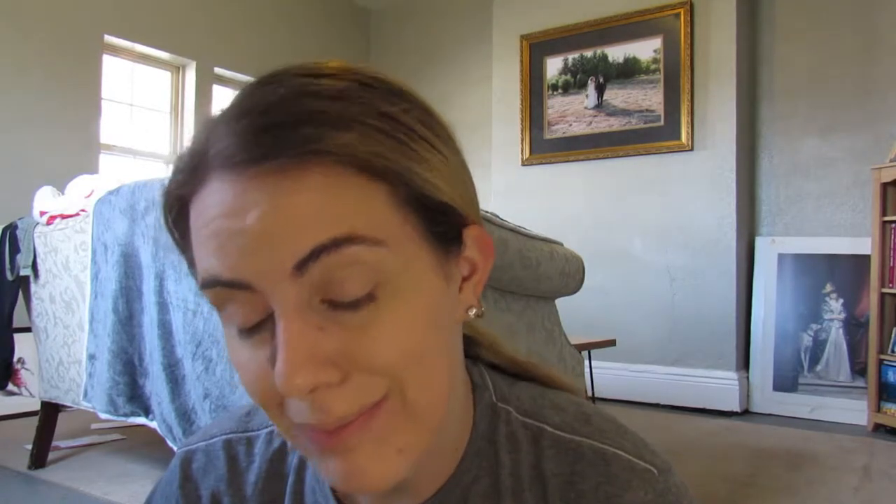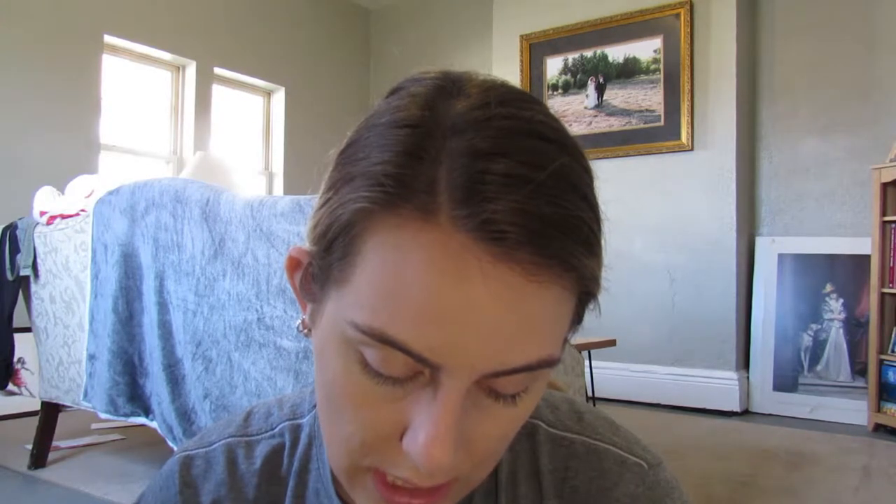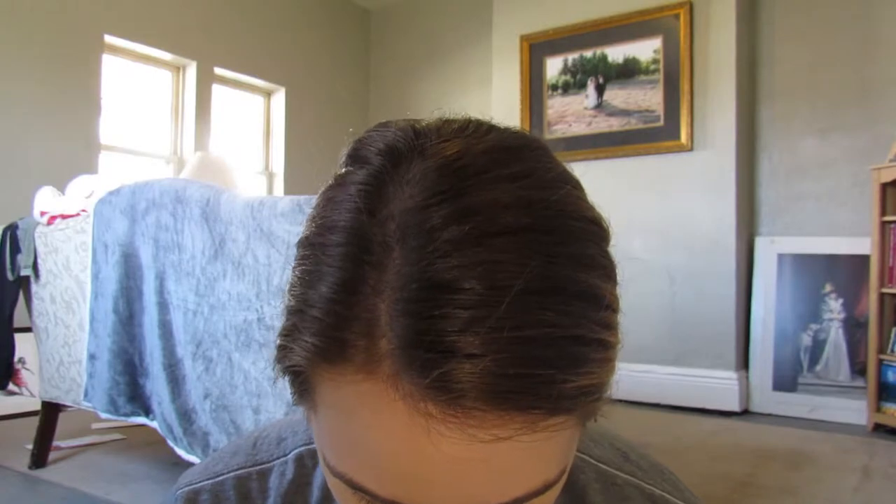Okay dokey. So now I'm going to be using the Bare Minerals Blemish Rescue. I have never used this before. My mom sent it to me — it's from Marshalls, it was $6.99. It says Skin Clearing Spot Concealer, Kong Clear Cover in the shade Light 2W. I think this is concealer. I hope so.